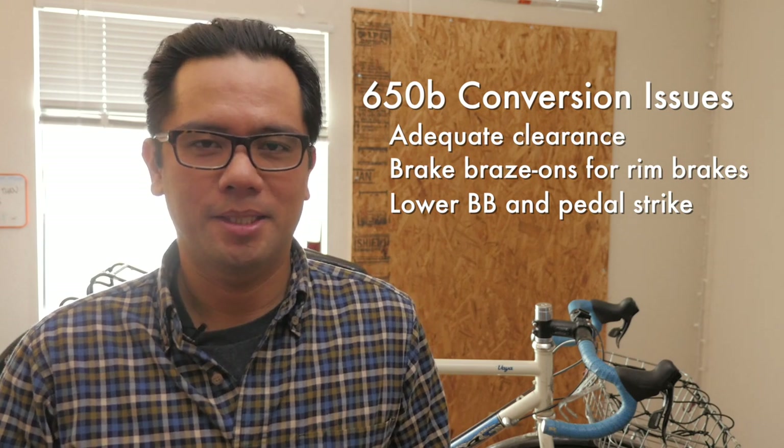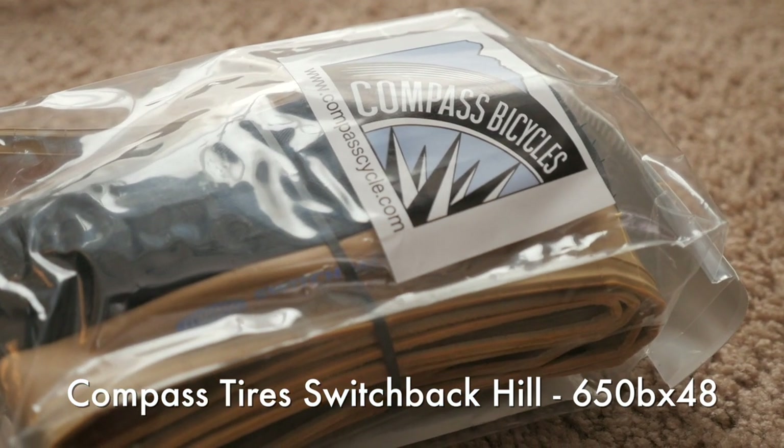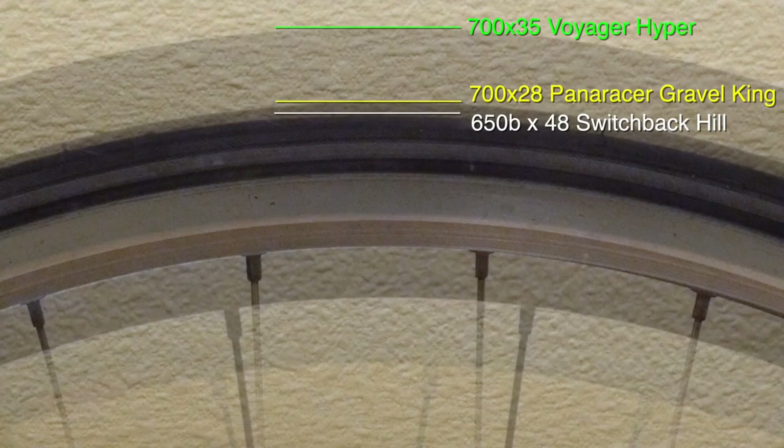As you can see, I'm using the Compass Tire Switchback Hill, which is 700x48, and I went with this tire because I knew I needed as big a tire as I could possibly get so I don't lose too much overall diameter. With all that said, I'm going to switch out the wheelset, the tires, the tubes, and the rear cassette and convert the Salsa Vaya into a 650B bike.